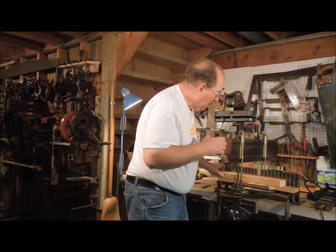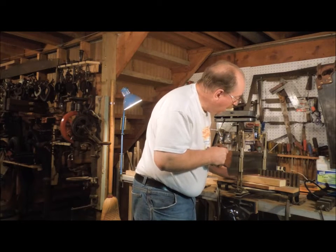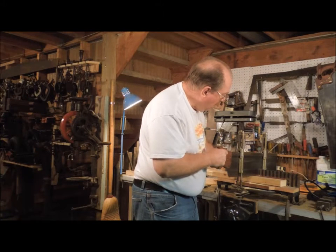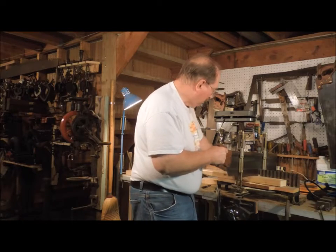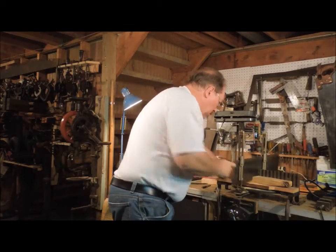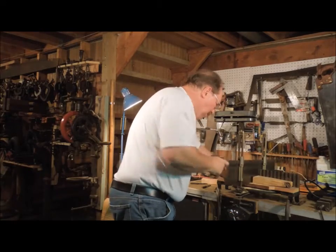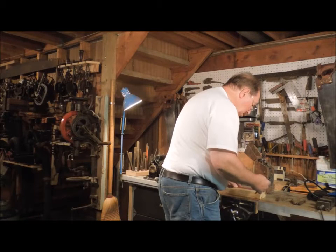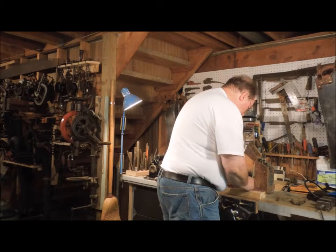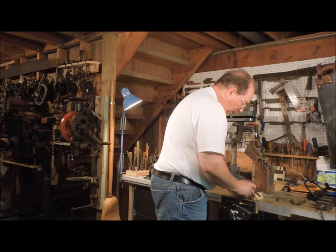Now I could get all prissy and fussy and say I have to be exactly right. I'll use the little Stanley Tri-Square and do a nice job of marking the lines out.